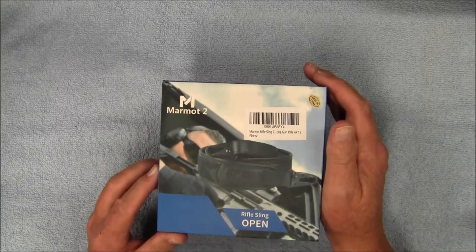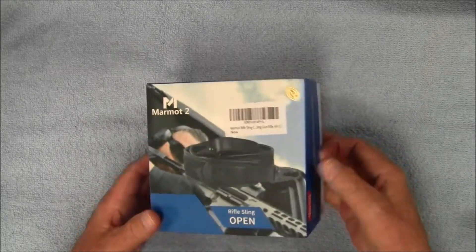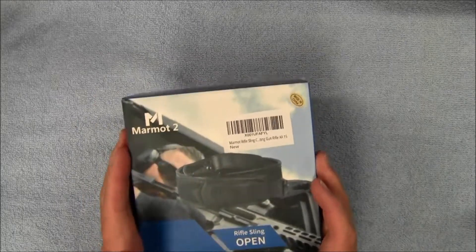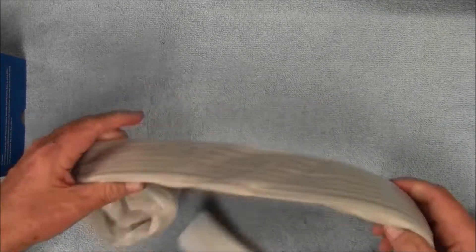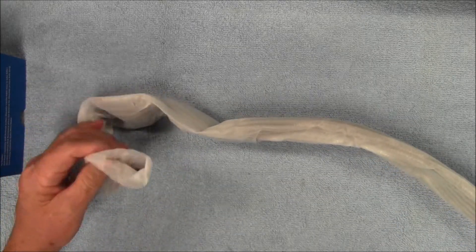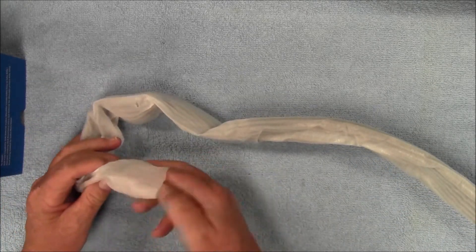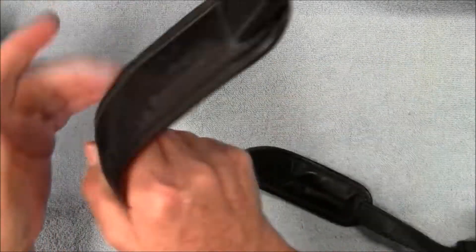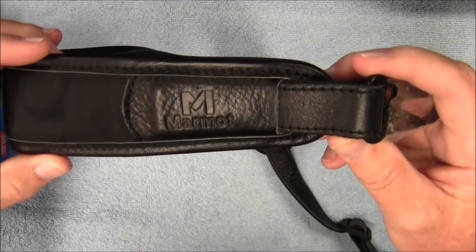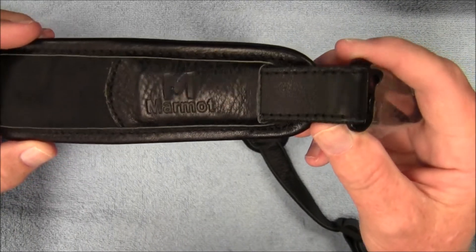This rifle sling is made out of nylon and leather. Getting it out of the box here — it's a nice sturdy box. It's wrapped in this foam wrapper. Got the company logo stamped into it right there — Marmot.